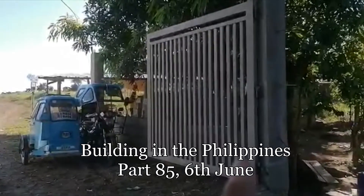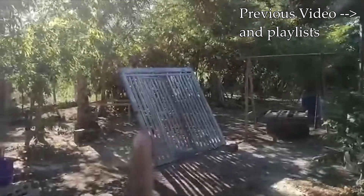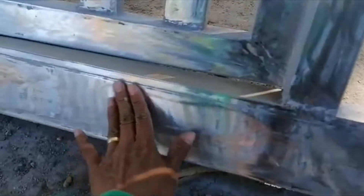The gate repair is starting. They removed one side, and now my workers are grinding it and removing the paint to get it ready for primer. This side is already ground down and all the old paint has been removed, because the previous work wasn't done properly.